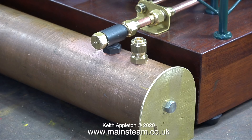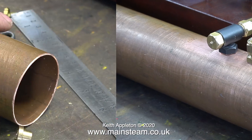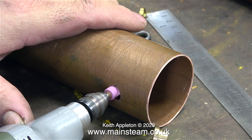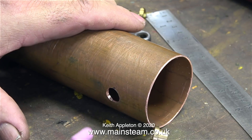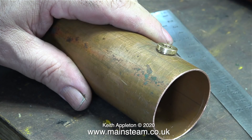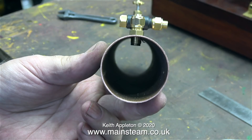And believe me, it saves a lot of time. At the other end of the condenser I need to drill a hole to accept a boiler bush that I have, and the hole is 7/16ths of an inch in diameter, but after I drilled the hole it was a bit of a tight fit, so I just used a small grinder in my Proxxon motor tool to slightly enlarge the hole.